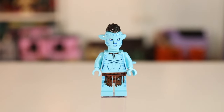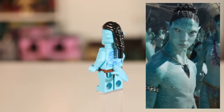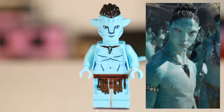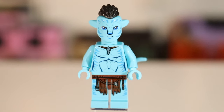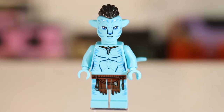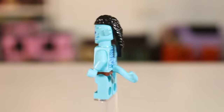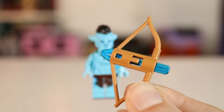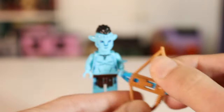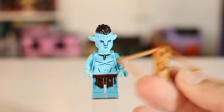Next up, we have one of the Metcayina minifigures, Ao Nung I believe is his name. I really like this hairpiece — it's the same one that Corch is wearing, but it's definitely appropriate and I really like the usage of it. He's also got just a simple necklace and a loincloth. I really love the reef people and their color of skin — it's like a lighter shade of blue because it matches in with the coral reef, just helps them blend in with their environment. He also has a really sick bow and arrow. I love these arrow pieces with the transparent blue. The way it works is you just flick or push the arrow and it shoots out.